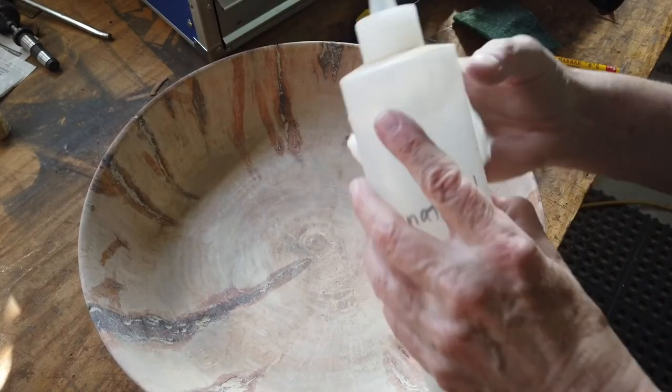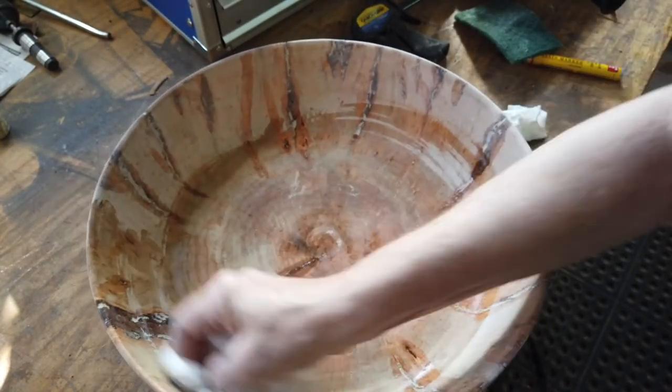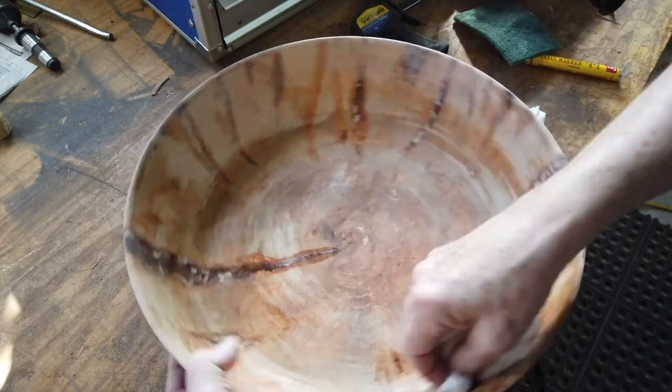Here I'm cleaning up the surface — the inside and the outside — with denatured alcohol to get rid of the dust and get an idea of what this bowl is going to look like once I seal it.